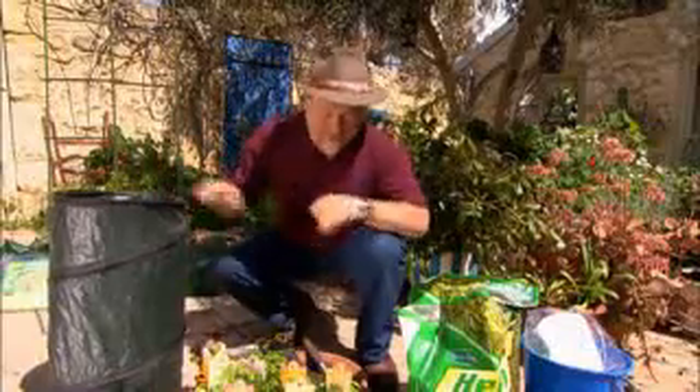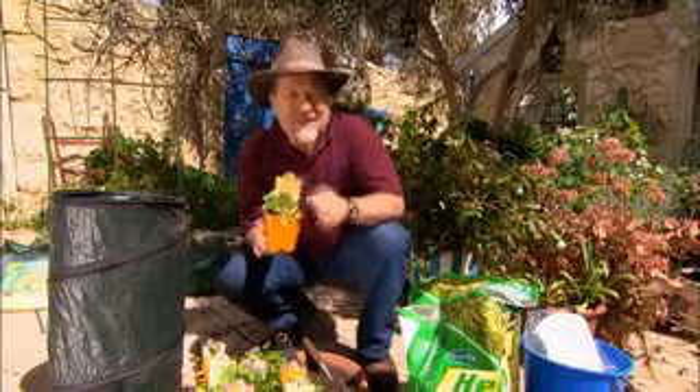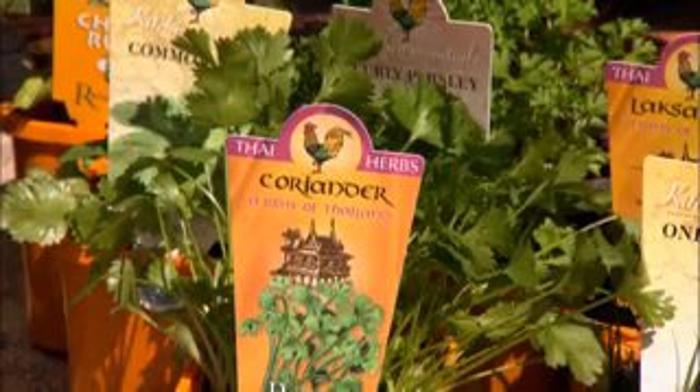We've got this one already underway, so I'm going to get working on that. It's got pockets all the way around the side, into which you can put your various herbs. I've selected seven different herbs to go into the tower, and I'm using a specific herb and vegetable mix that's rich in blood and bone. The idea is to plant up the pockets from the bottom up, adding the potting mix as you go.